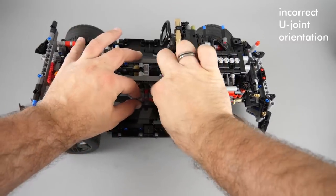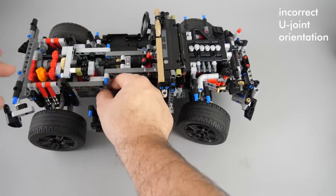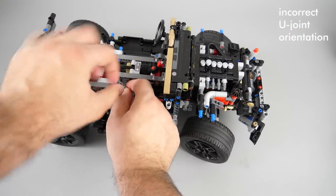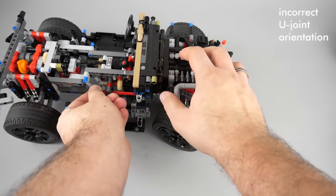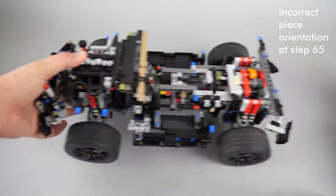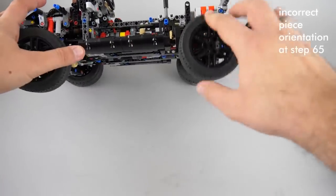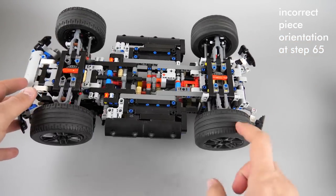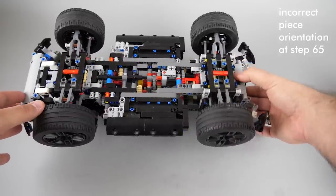If your U-joints are not aligned properly, this is how you can disconnect the shafts and rotate them into the proper position. This is what you can experience if that small cross block at step 65 was put in the wrong way and it is blocking the rear wheels — if you rotate one rear wheel, the other will rotate in the other direction, but you cannot rotate both of them at the same time.